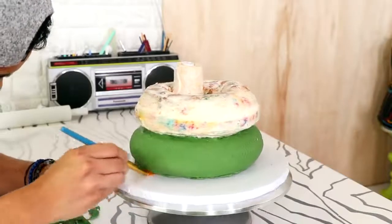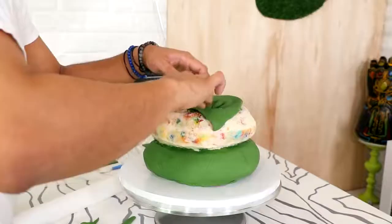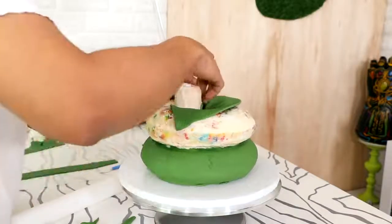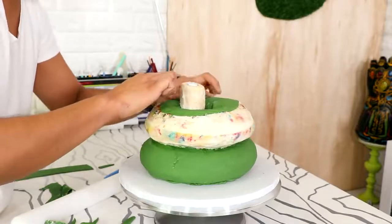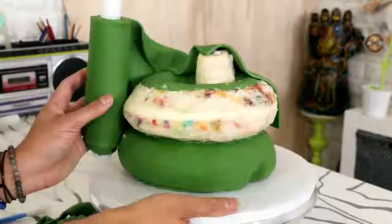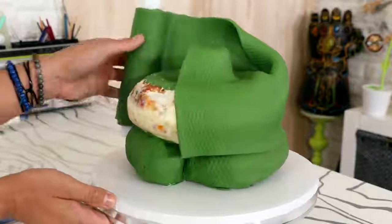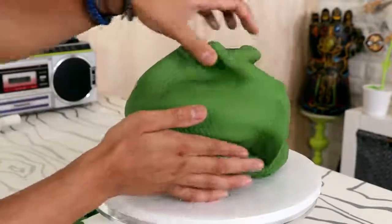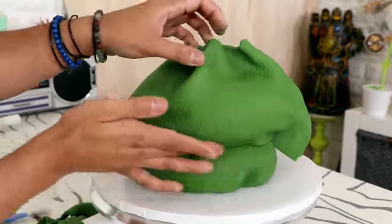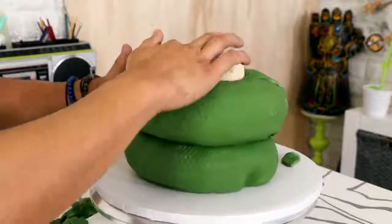I started to add some fondant on the inside of my snake cake. I wasn't sure that the top piece of fondant was going to wrap all the way to the inside, so I just added this as a precaution. Then I wrapped the entire top of the snake with some green fondant, tucking it in on the inside and repeating that process — tucking it in the middle of the cake. It looks okay, it's not the best work I've ever done but it's not terrible — it's fine, I'm okay, I'm over it, whatever.